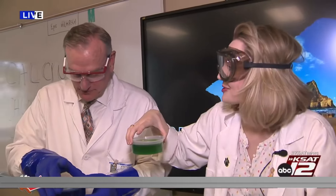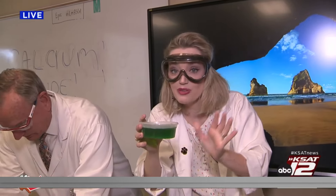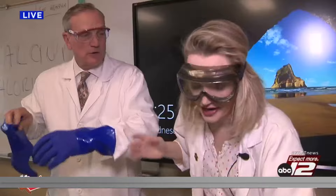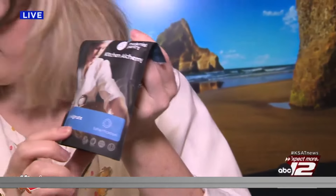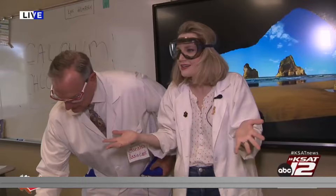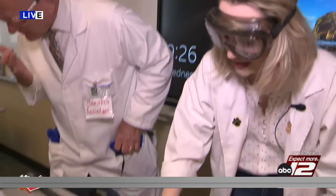I use tapioca because David eats tapioca all the time. So what this is is sprite with food coloring and a little extra sugar — regular sprite. The key ingredient is called sodium alginate, which is made from seaweed basically. You mix it all together in a blender. We use seaweed in a lot of different food products.